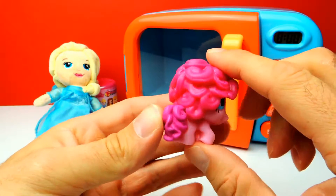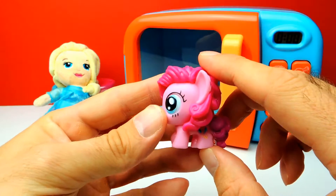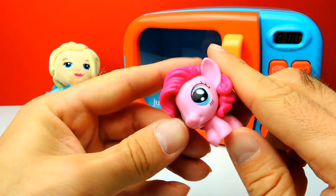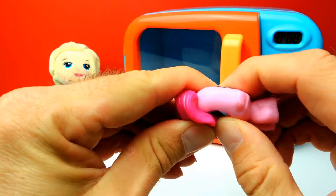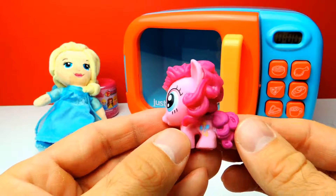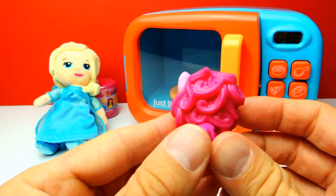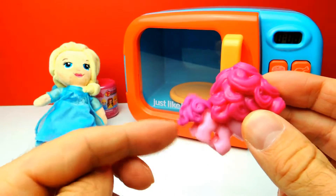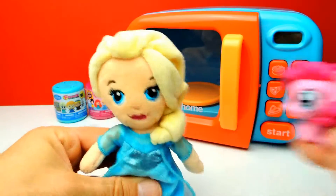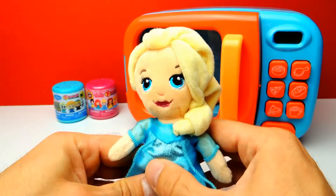By the way, as mentioned before, Twilight Sparkle is my favorite pony. But what about you guys? What's your favorite pony? Let me know in the comments — I really want to know what's your favorite pony from My Little Pony. I like this one, it's really cute. And I also want to know who of you guys owns some My Little Pony toys. Do you have any My Little Pony toys at home? Let me know in the comments.